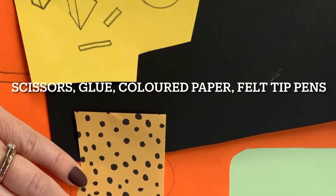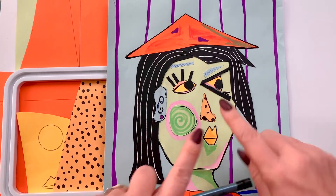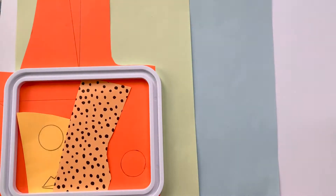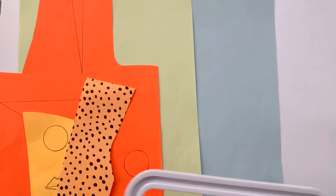So what we're going to do today is a collage, and that means we're going to stick and glue lots of different shapes and pieces of paper together. To get started on our Picasso-inspired collage, the first thing we need to do is get lots of scraps of paper in as many different colours as you can find.